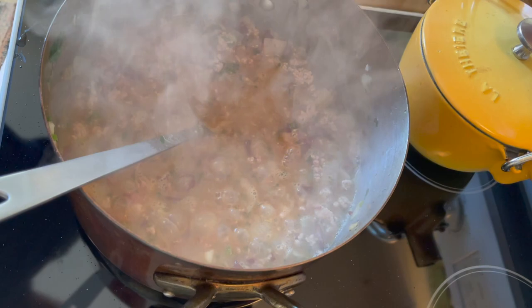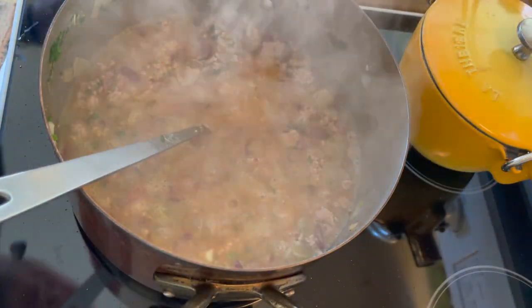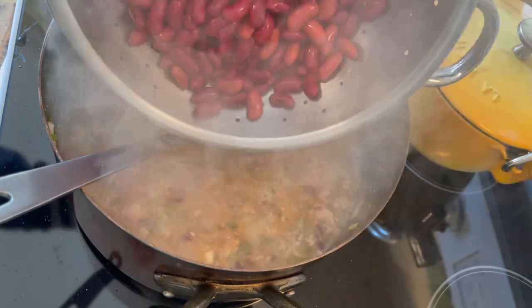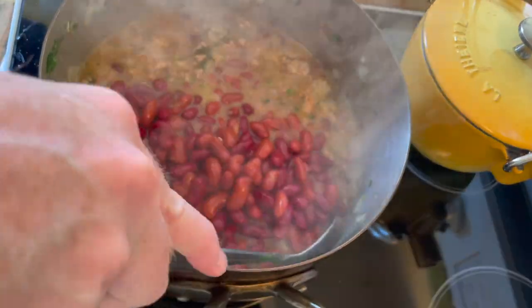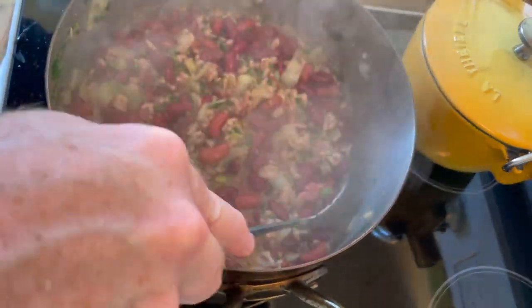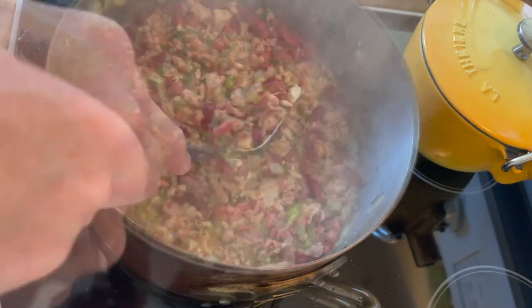The last step here is to turn the heat down — we're going to simmer this for two hours, so down to medium low to low. Add the remaining bit of your beans, stir those in, and cover. Simmer for two hours. It smells so damn good.